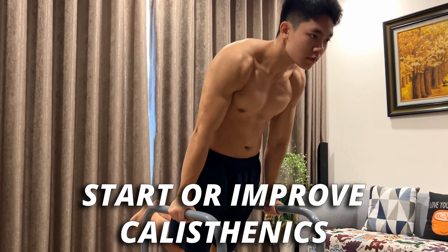2024 has just started and the new year is a great way to begin new journeys and accomplish the goals that you set out. If one of them is to start or improve your calisthenics training, then in today's video, I will show you guys some of the effective push movements that you should try at least once when you are doing calisthenics.